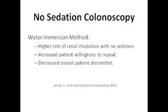In the second study, which investigated the water method under no sedation, similar results were obtained: increased rate of cecal intubation along with increased willingness to undergo a repeat colonoscopy without sedation, and decreased patient discomfort.